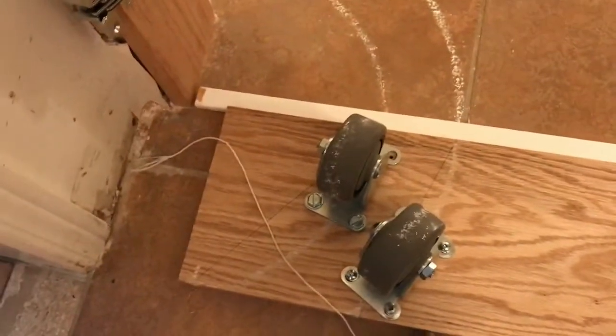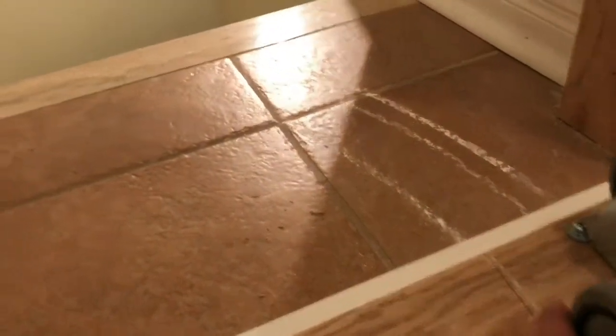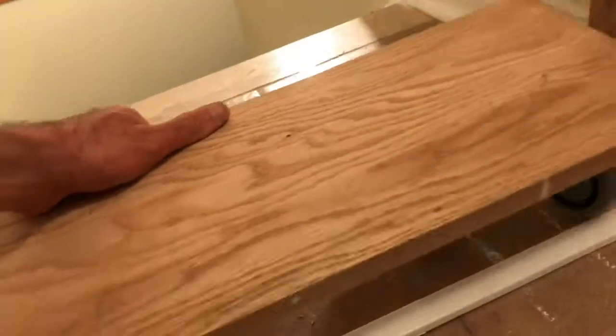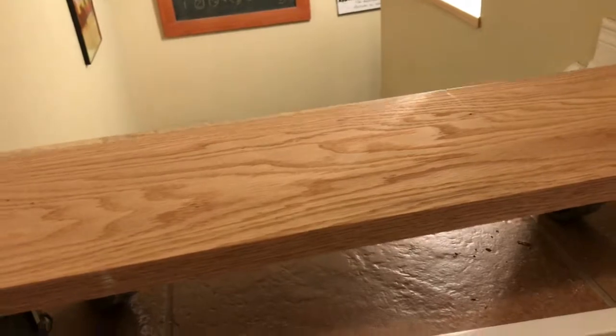The other neat trick is flipping the board over. This is the bottom of the board obviously, but it will go like this — the fascia will be in front of it, attached from behind. And this is really supporting a very heavy oak bookcase, so it's got to be perfect.